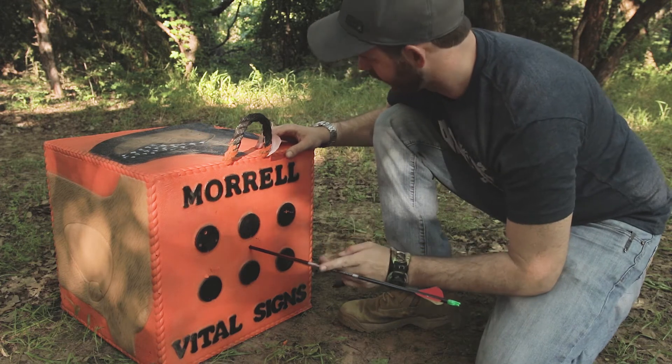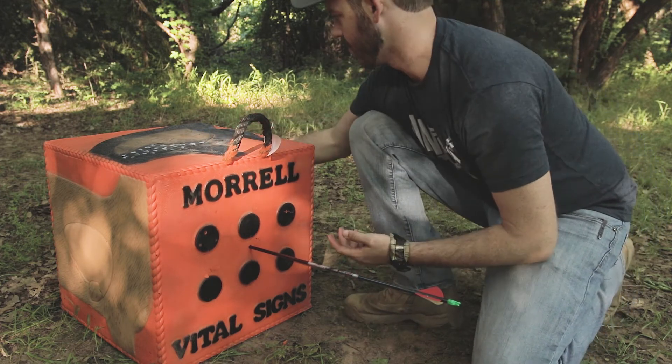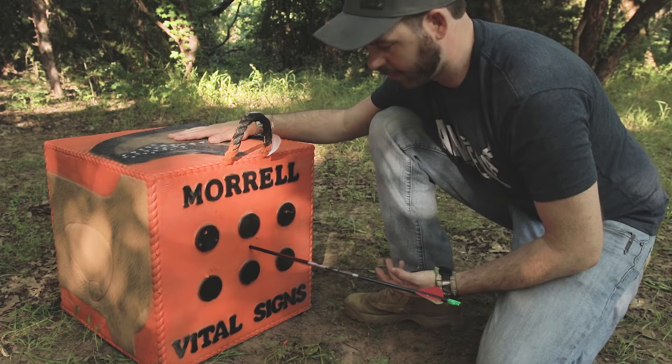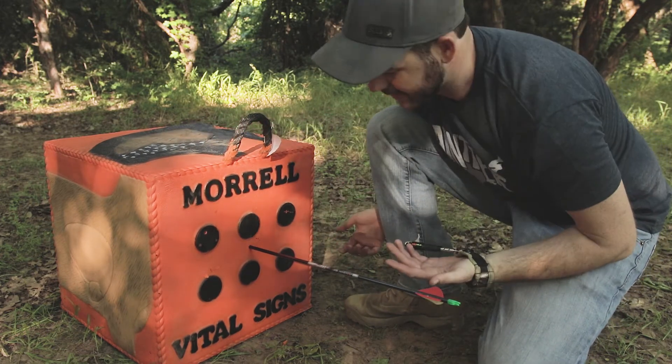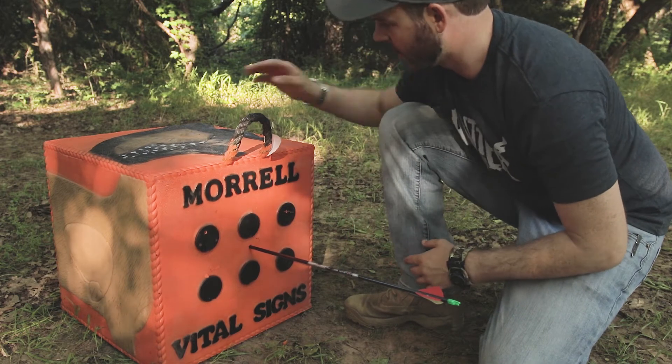Just from looking at the arrow, it looks like it penetrated a little bit farther than the rest. But this block is so thick that it slows it down gradually, and it's nowhere close to passing through — it still catches it really well.